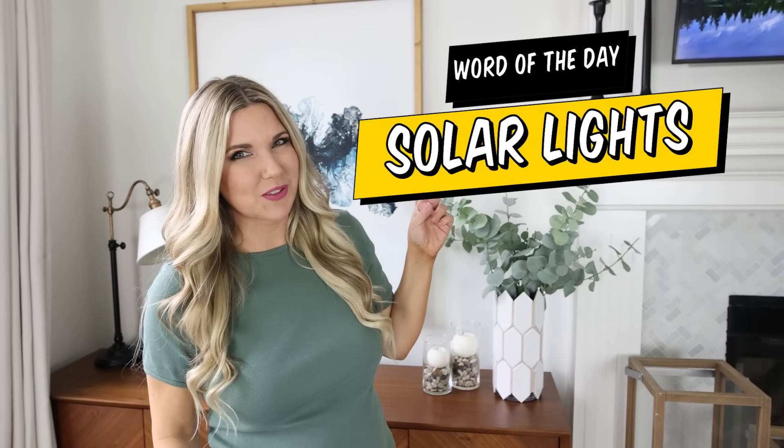If you've made it this far in the video, thank you so much for watching. Comment the word of the day, which is 'solar lights.'